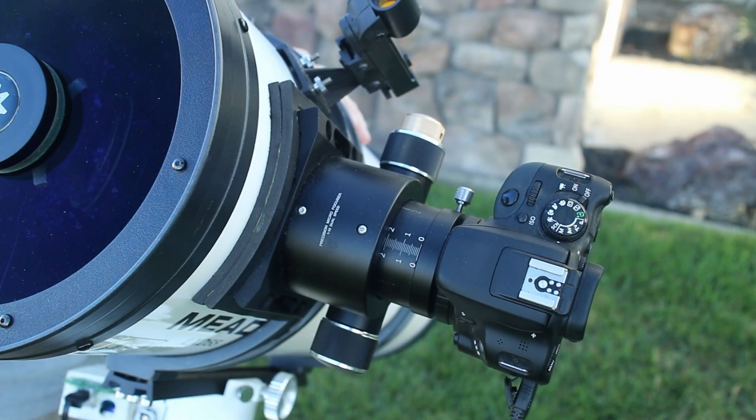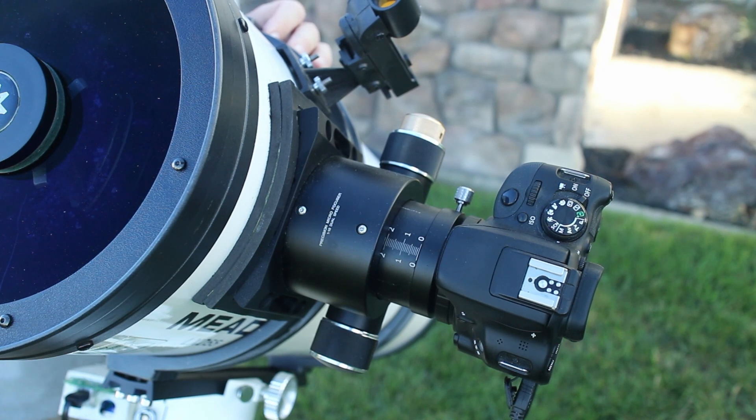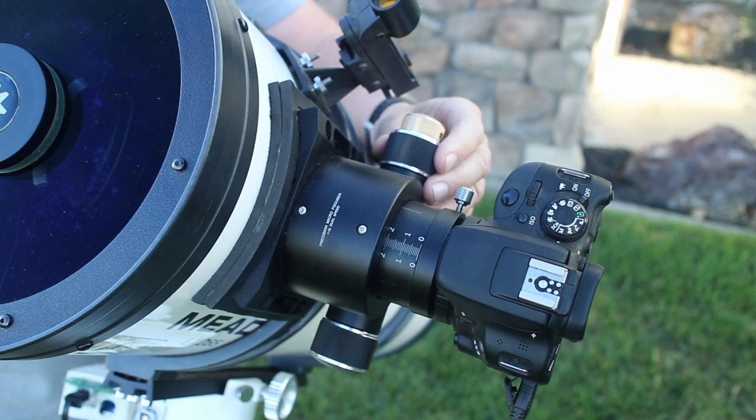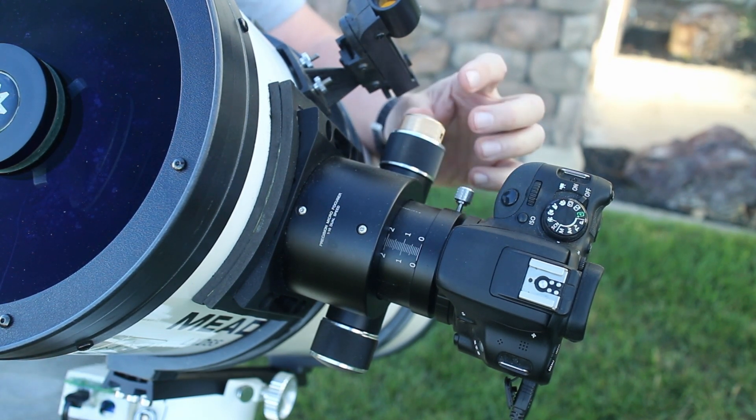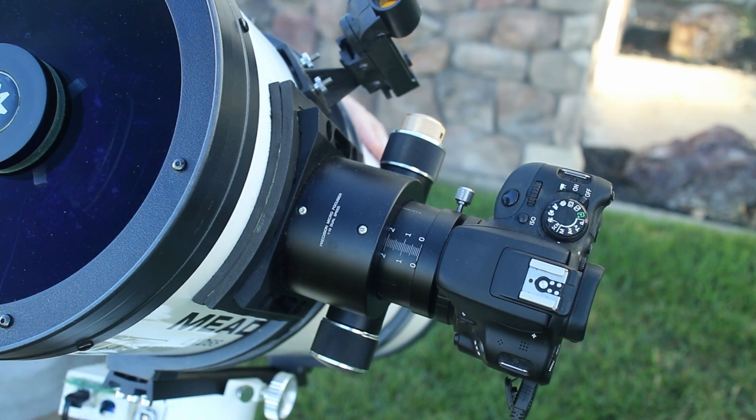This telescope is known for not having a great focuser. I found this focuser on Amazon — it was $99. It's a dual-speed Crayford focuser, the cheapest one I could find, but so far it's been working great. The focuser itself doesn't have a lot of backlash. It does have a 10-to-1 fine focuser on the end, which has just a little bit of backlash, but I use a Bahtinov mask to focus with, so it's pretty easy to get into focus and it seems to stay in focus once I get it there.